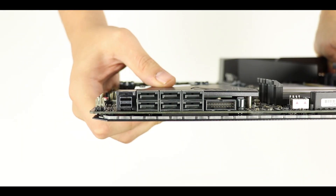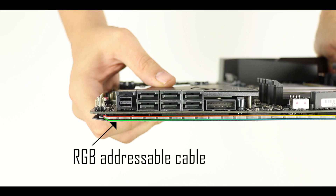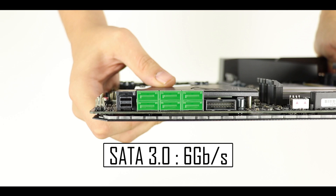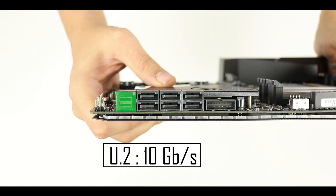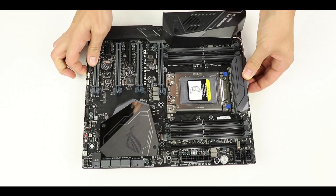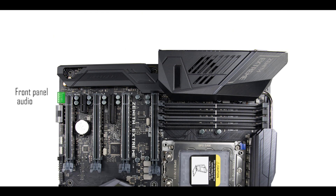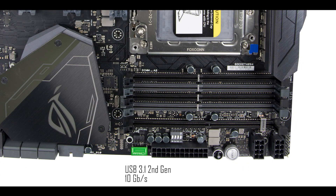On the front side of the motherboard, we have the RGB LED addressable strip, which looks awesome when lit. We also have six SATA 3.0 ports transferring data up to 6 gigabit per second, a U.2 connector for proprietary solid state drives transferring up to 10 gigabit per second, and front panel connectors including one USB 2.0, two USB 3.1 Gen 1, audio, and a USB 3.1 Gen 2 connector capable of 10 gigabit per second.